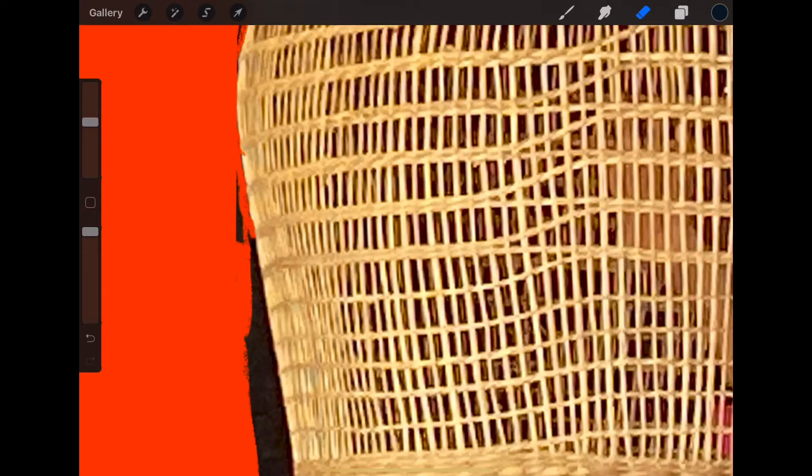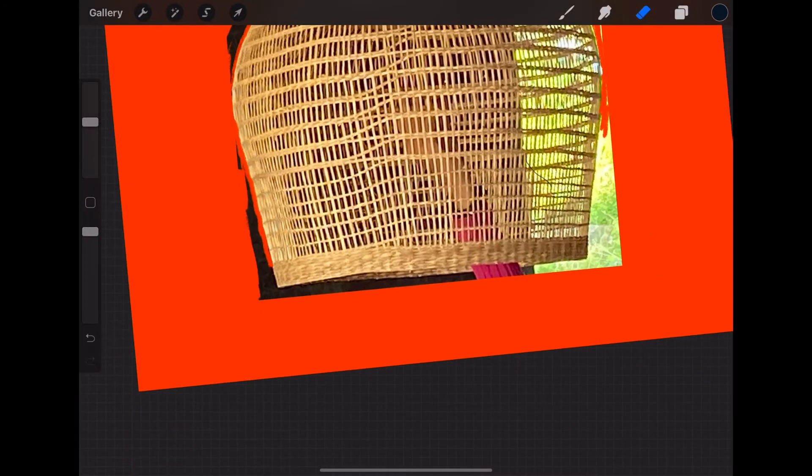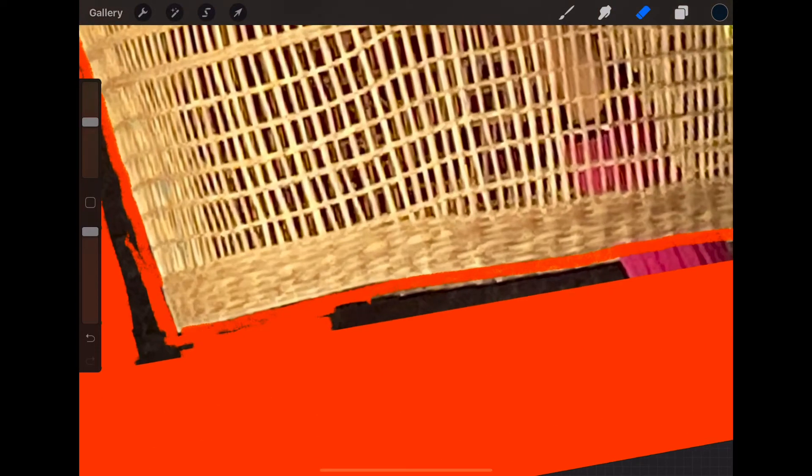On the edges, sometimes you have to get in really close to be able to really see. You can see here how we're kind of working with all of the edges, trying to get as close as we can — just sort of erasing, making sure it's all erased.